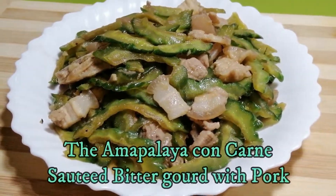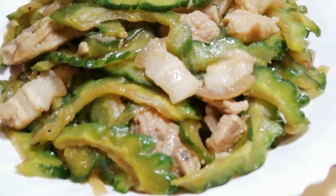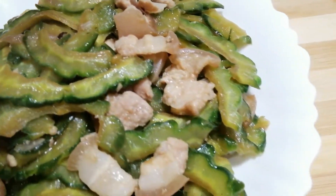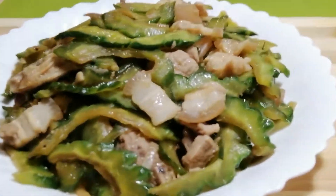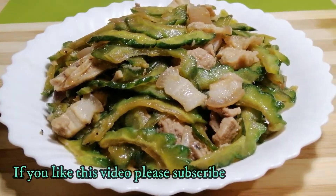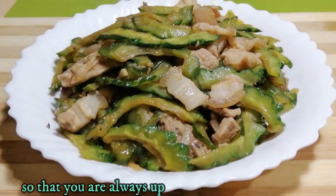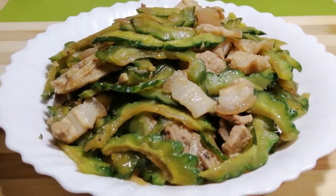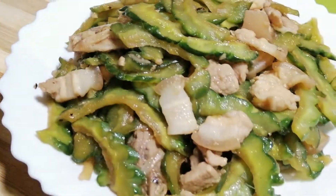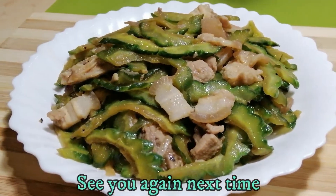Okay guys, here is my finished product — the bitter gourd con carne, or ampalaya con carne. If you like this video, please subscribe to my channel, like and share, and hit the notification bell so that whenever I upload a new recipe video, you will be notified immediately.